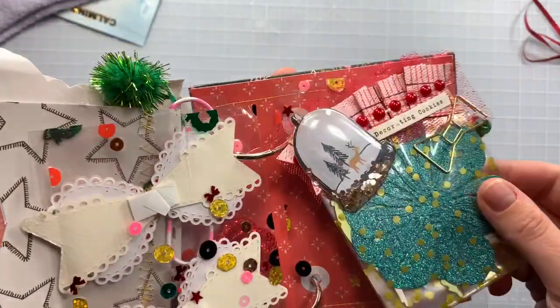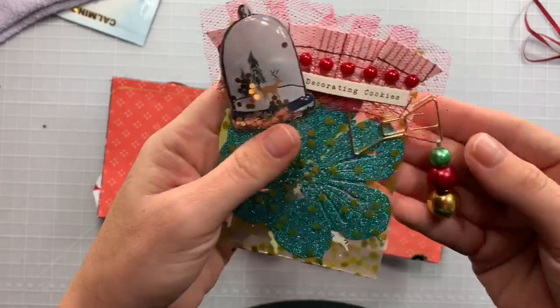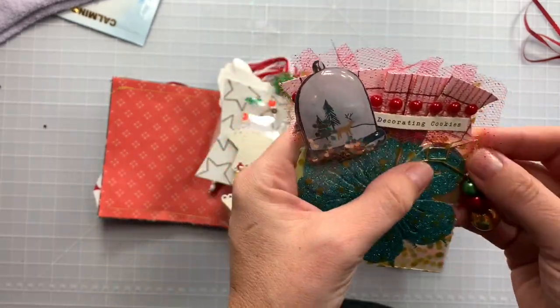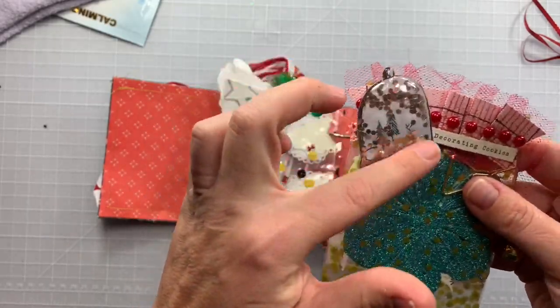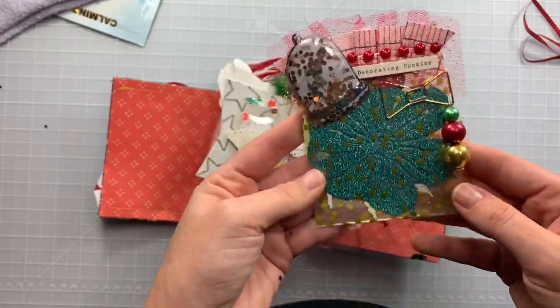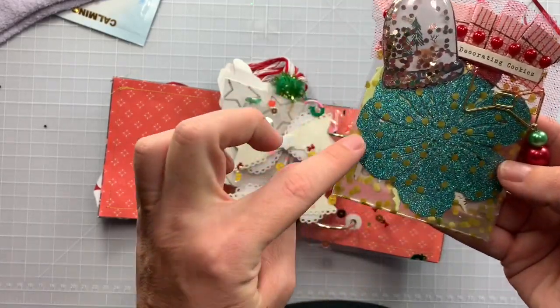She's included her little die cuts. Look at how cute these little beads are and the bows — I love this little tool right here. That's a good idea — she's just popped a shaker on as like a bag topper. I have these shakers and never knew what to do with them!